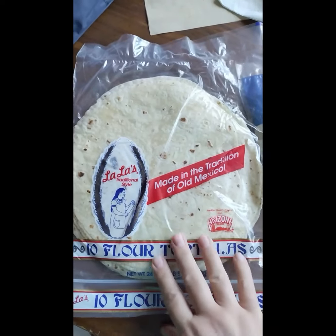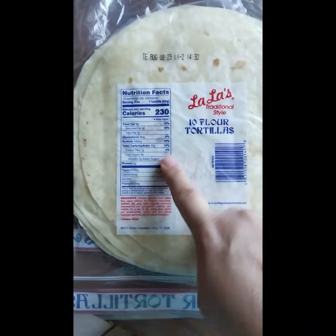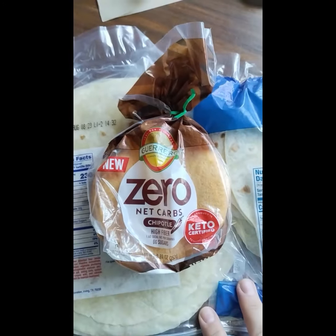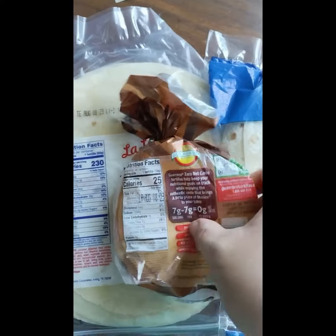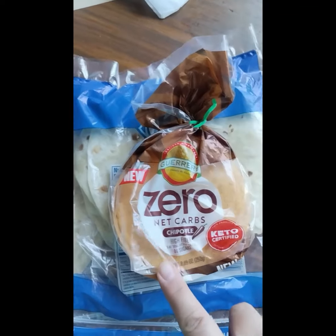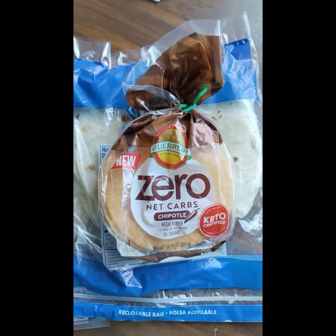When I was shopping yesterday, they had a new kind of tortilla. This is what we normally get — with this many calories — or this one, which also has a lot of calories. They have a new one which is a zero net carb by Guerrero. They're very small, as you can see, but only 25 calories — so at least half the size of one of these tortillas but less than half the calories. They also had a plain or this chipotle flavor, so we're going to try that and see how it is.